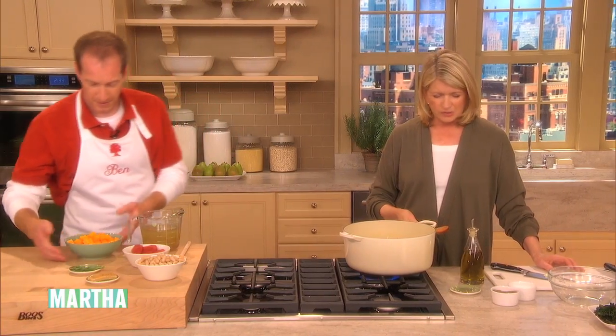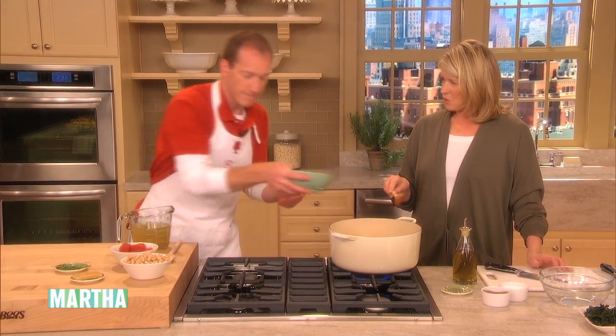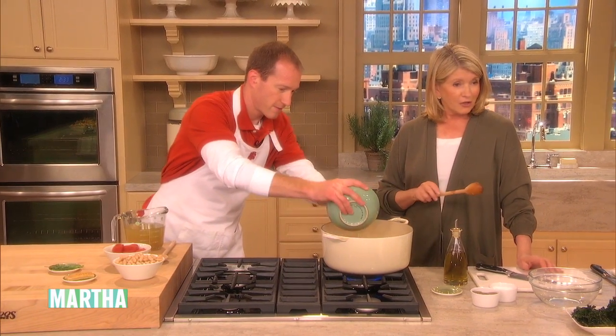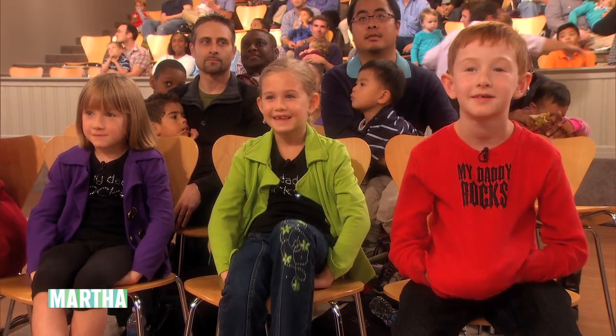You have yellow squash, which is very good for kids. Do they like squash? They love squash. Your dad is telling me everything that you like, kids. You like squash?